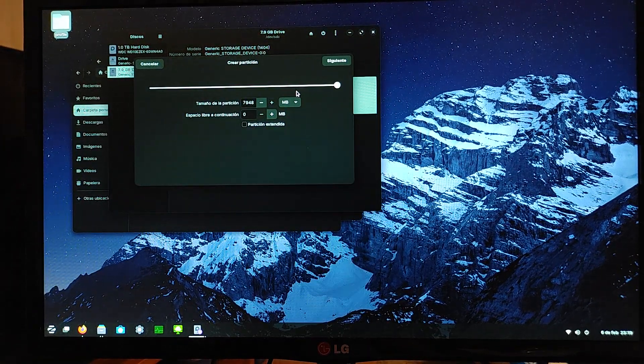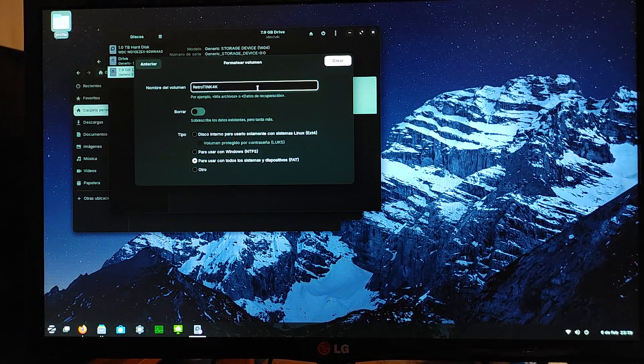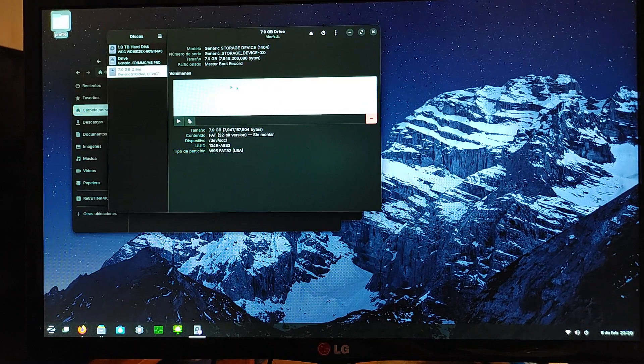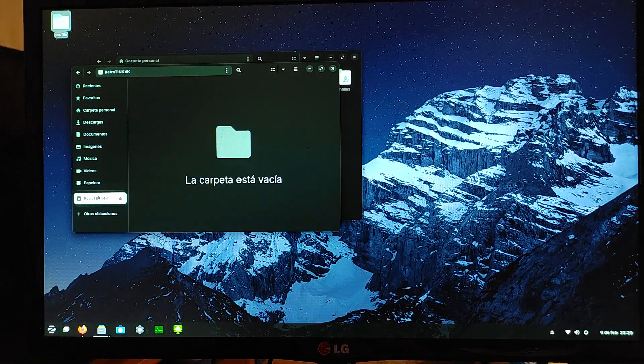Then I'm going to click the plus button to create a new partition — this is where we can name it. I'm going to call this RetroTINK 4K. You can see we're doing FAT32. On Windows, you'd just right-click the disk when it shows in My Computer and then select format and pick the name, which is probably a little easier. Whatever operating system you're on, you should be able to format it and rename it. Now you can see our card is called RetroTINK 4K.